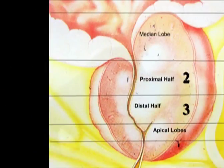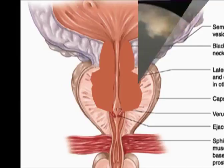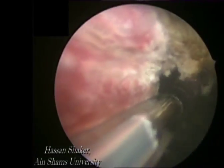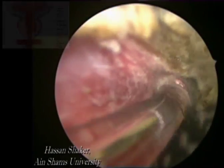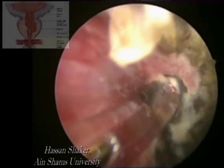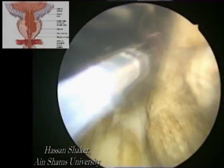The same process is repeated on the right lobe. We start by the proximal half anteriorly, working our way posteriorly, ablating the tissues in layers until the surgical capsule is reached. It is not advisable to reach the capsule in one area before the others, otherwise the prostatic lobe will fall and will be unsupported, making the ablation process more difficult.